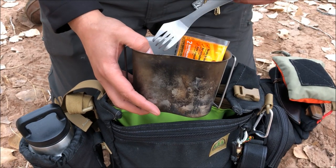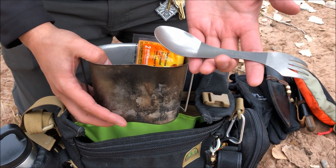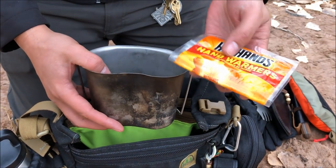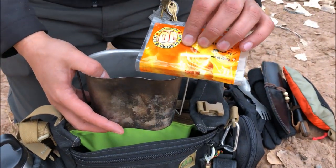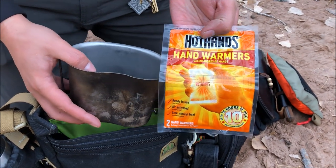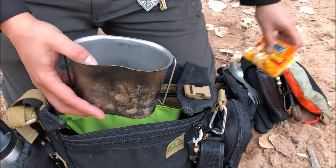There's a stainless steel canteen cup and a Light My Fire spoon-fork combo. Some Hot Hands hand warmers — these make such a big difference. Leo from Irish Nomination told me about those; I had no idea they existed. You can put them in your socks while sleeping and really feel the warmth.